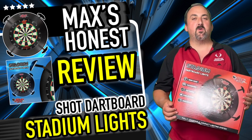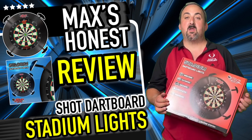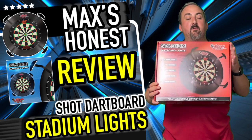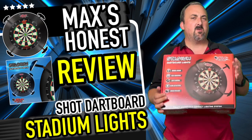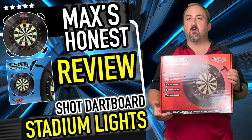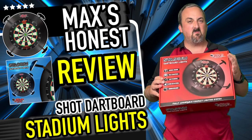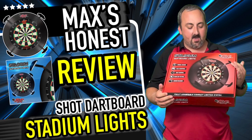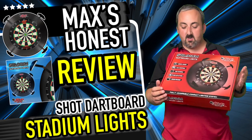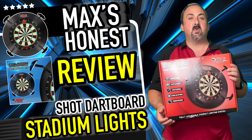Hi guys, it's Max here with dartsreviews.tv in association with dartsplanet.tv. Got something from Shot for you today — we've got the Stadium dartboard light system. This looks really really good; it's something a bit different. It's not a big circle that goes around the dartboard; you can sort of place them about everywhere. It'd be nice to see how bright they are and how easy it all is to put together.